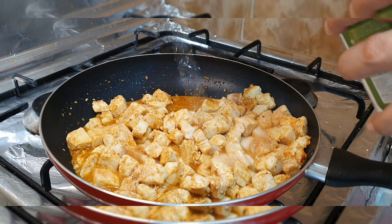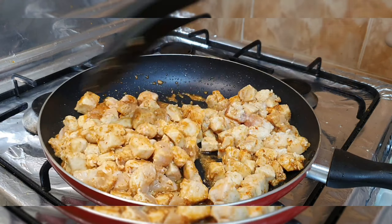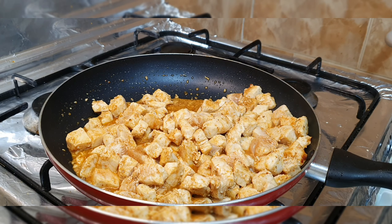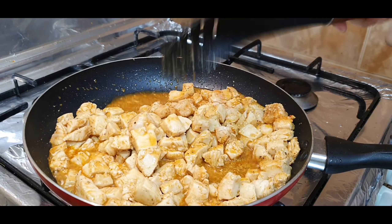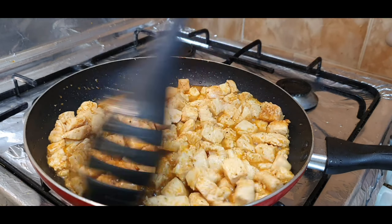I added hot sauce, soya sauce, and vinegar. After all these things I have to cook it until the water dries. I added black pepper powder. I also have chili flakes — I didn't add them to the filling; I will sprinkle them on the pizza. Cook until the water dries.